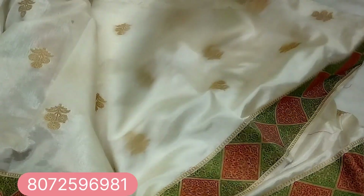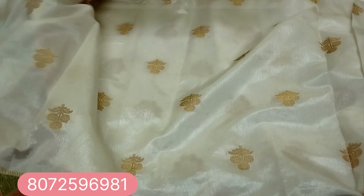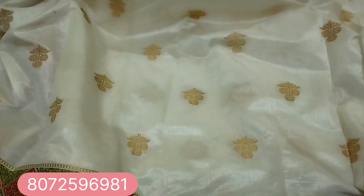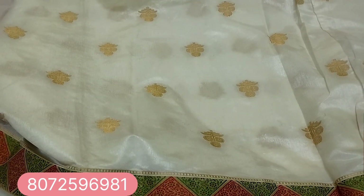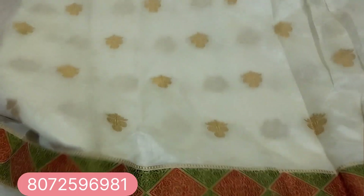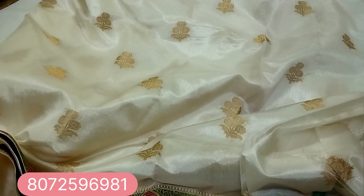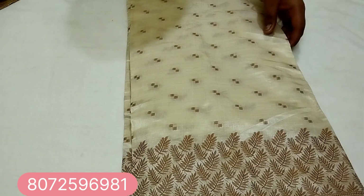Look at this blouse. Running design is on the blouse — the same design is running throughout. Look at this brown thread design.